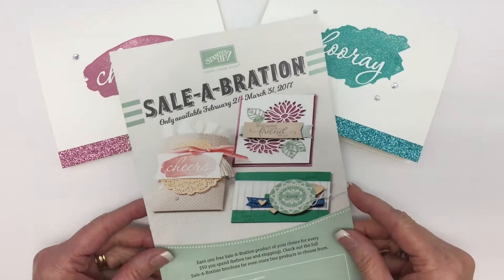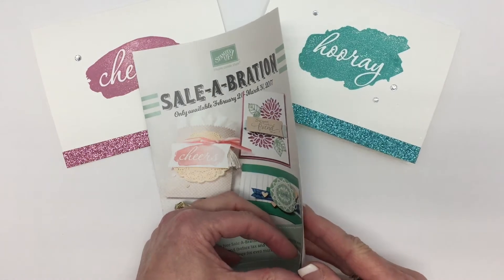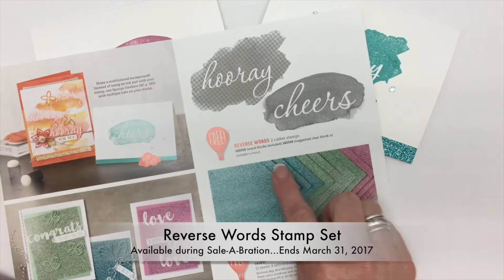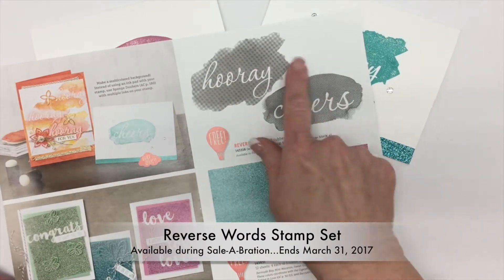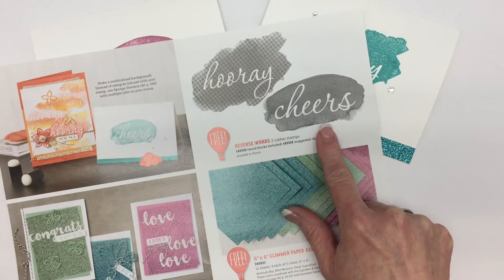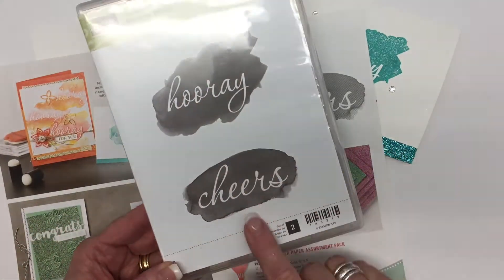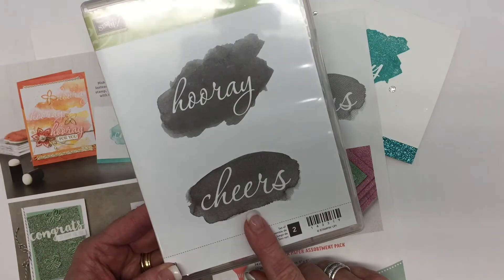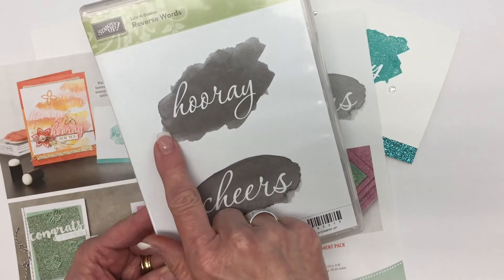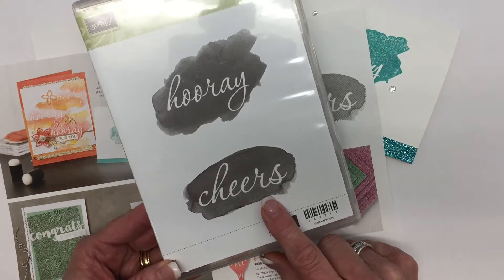Today I'm going to share with you another new release. It's a brand new stamp set for Sale-A-Bration, entitled Reverse Words. It has a bit of a watercolor or washi background, and it has two stamp sets in the set — one is entitled Hooray and the other one is entitled Cheers.